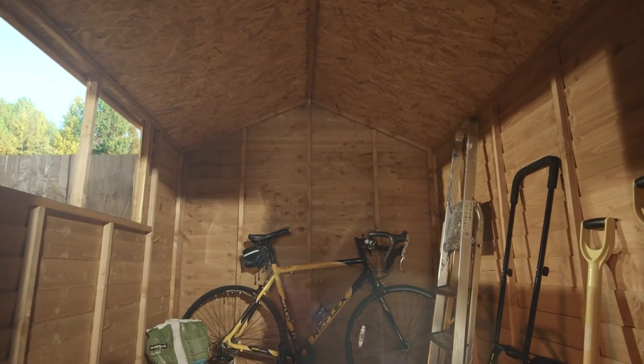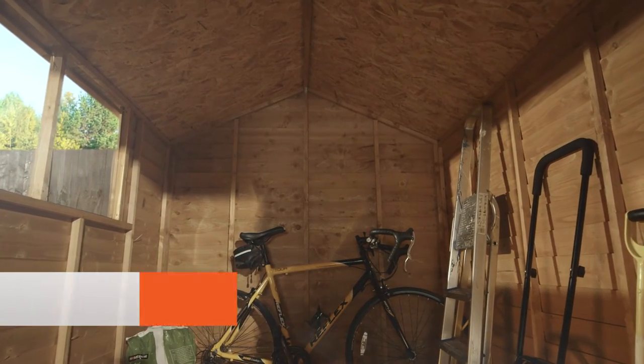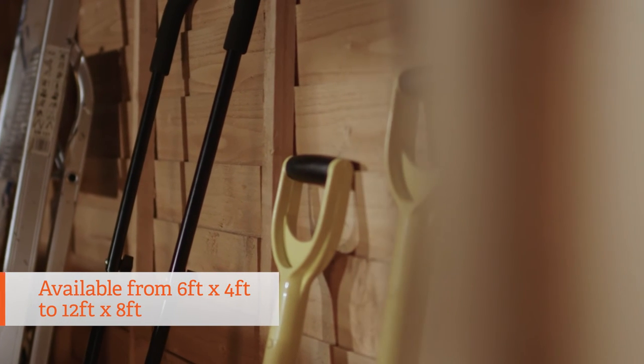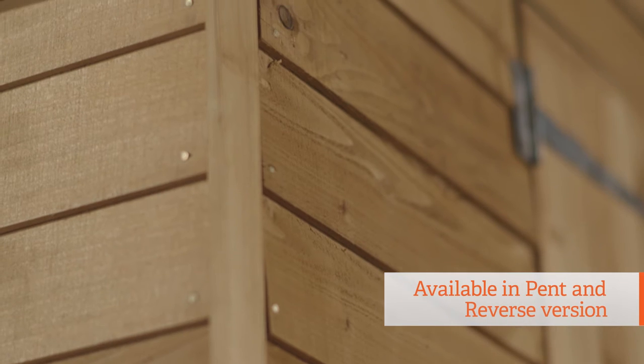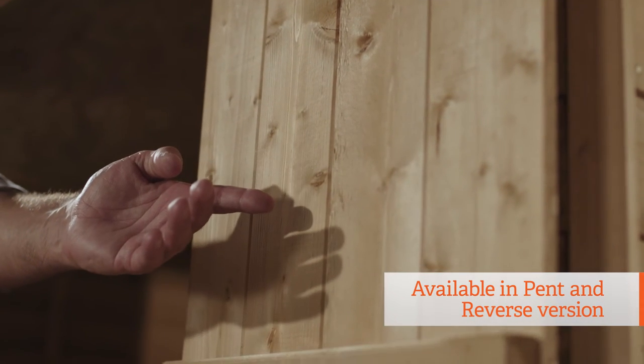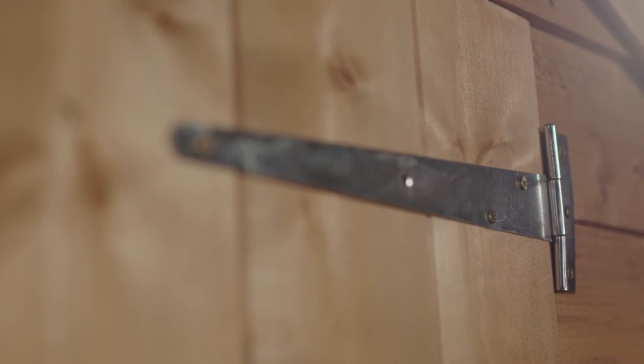The overlap range comes in a variety of sizes from 6x4 all the way up to 12x8, so there are plenty of options for any garden large or small. It also comes in pent versions and a reverse version with the doors on the longer side, so there's plenty of choice when it comes to placing it in your garden.